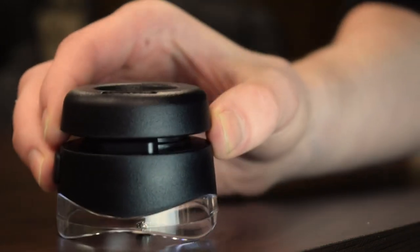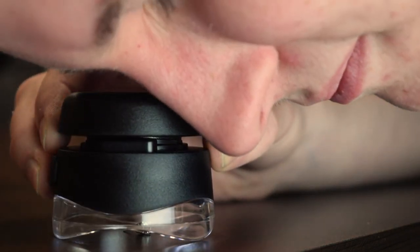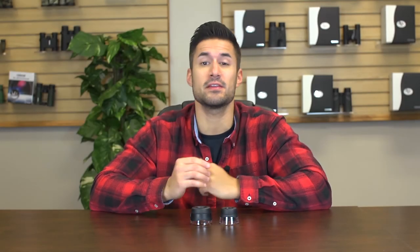The LH50 is slightly bigger and runs off of one included button cell battery. Overall I'm really impressed with the way these loops perform. They're accurate, easy to focus, and have a great modernized look. I'm Doug from Carson and I'll see you next time.